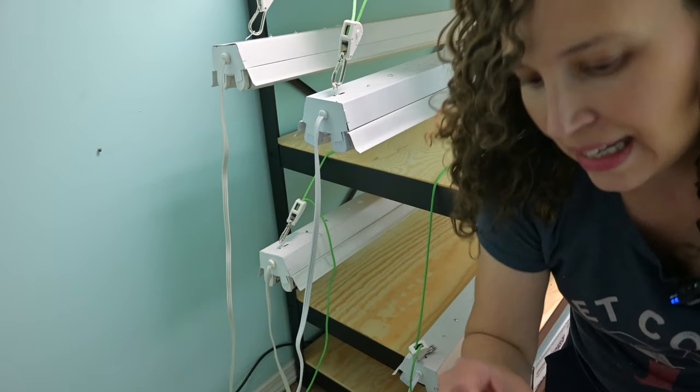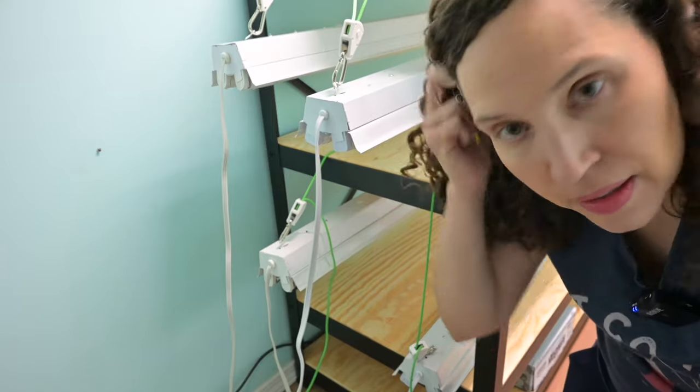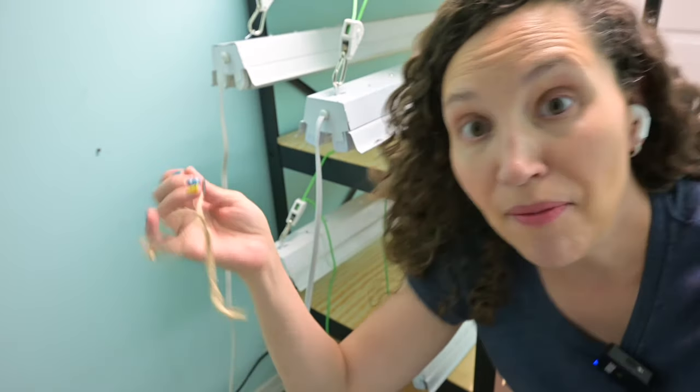Exactly what I didn't want to happen, happened — I lost one of those little links and they are so hard to bend. Good news: I found a little hook somewhere else that had not been in use, and I'm very happy now.